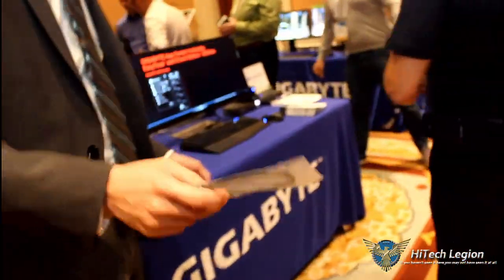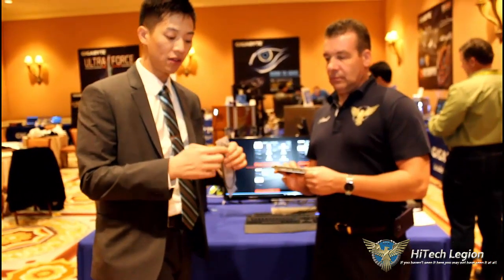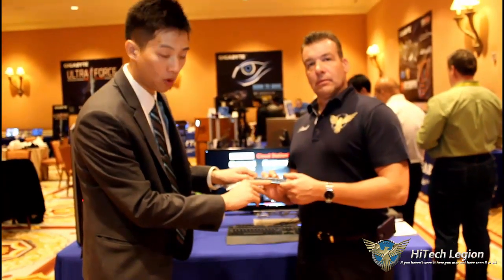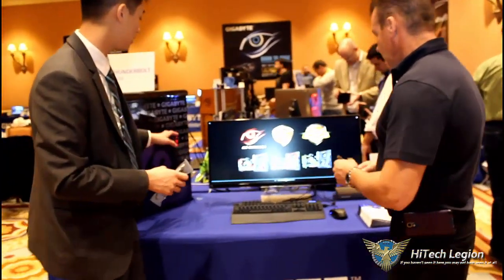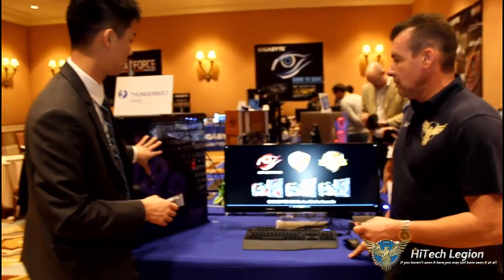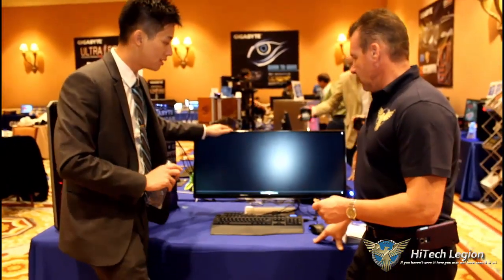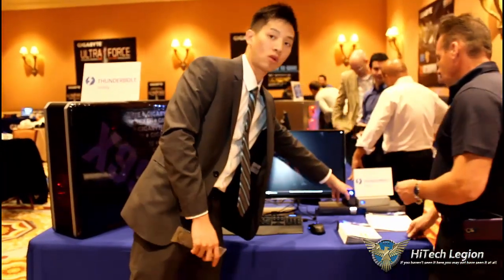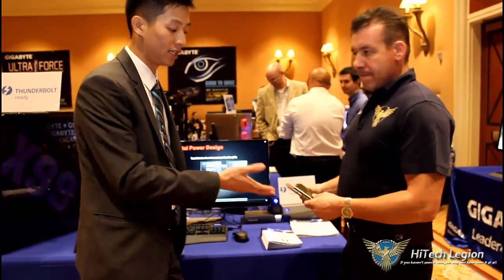What you just saw was our X99 Gaming G1 Wi-Fi with the Thunderbolt card attached to it — the one in Paul's hand. We attached the pin headers and also have a DisplayPort cable coming from our graphics card into the input DisplayPort, so the Thunderbolt can carry both the video signal and the data signal out. We connected it to this system, this case was made by Bob Stewart — great job case-modding — and it's coming out to this Thunderbolt monitor. This is Thunderbolt 2, and this is what all Gigabyte X99 motherboards can support with an additional part.